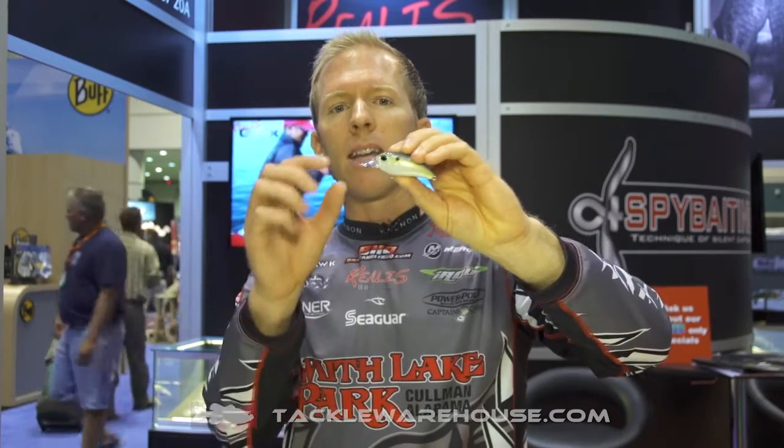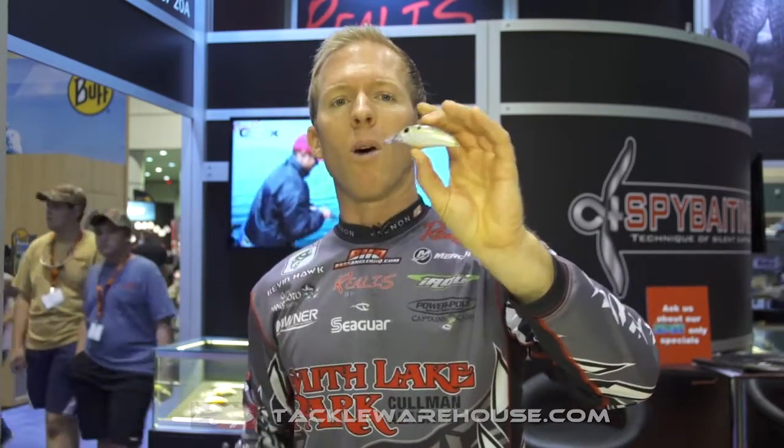Another cool thing about this bait — it has a really thin lip at the front and it gets thicker as it gets closer to the head of the bait. So it's going to create a tight wobble and increase the action, along with its tapered backside as well. Check out the M62 5A — it's going to help you catch some fish.